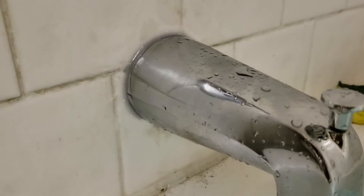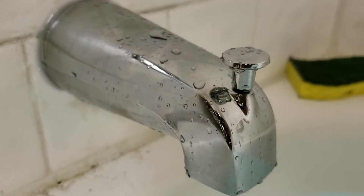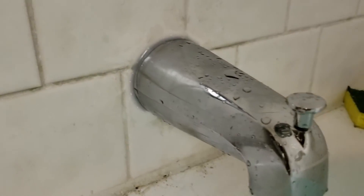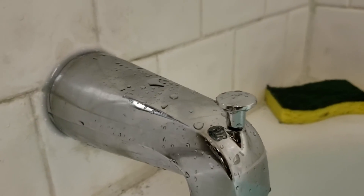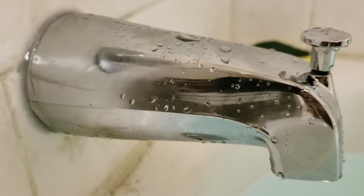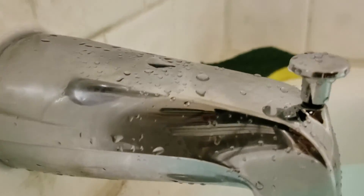Next thing we did is we took out the iron pipe nipple. The spout just fell right off the wall, so we took it out. We didn't have the correct nipple — five and a half wouldn't work, six was too long — so we just converted to copper. This comes with an insert; most new spouts do. It's just copper with an O-ring. Inside this insert you slide it over, you've got a set key underneath, and you tighten it.